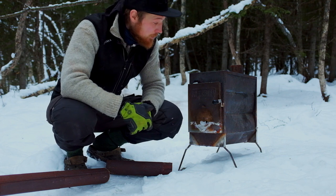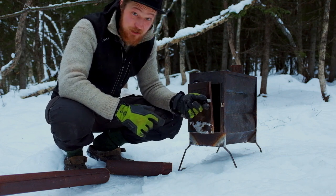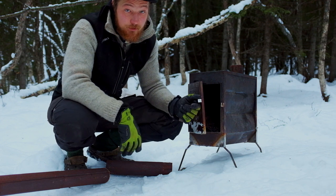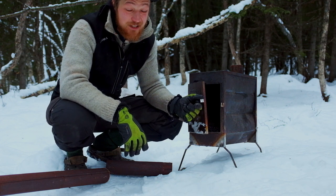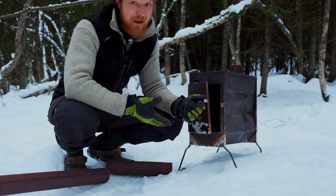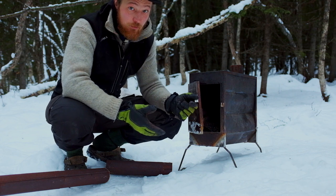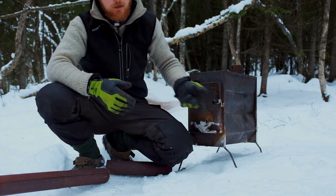This is basically a long-term test so you can see how a stove looks when you actually use it on a regular basis. Little disclaimer: it is a tent stove, which means it's not really meant for that kind of permanent use. You get a bag with it where you can store all the pipe parts.